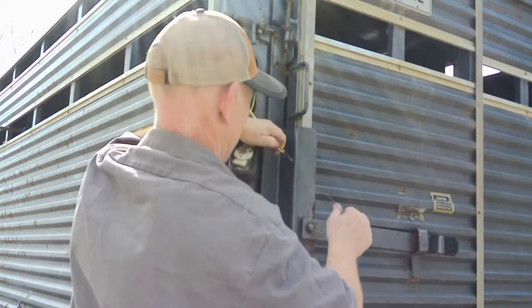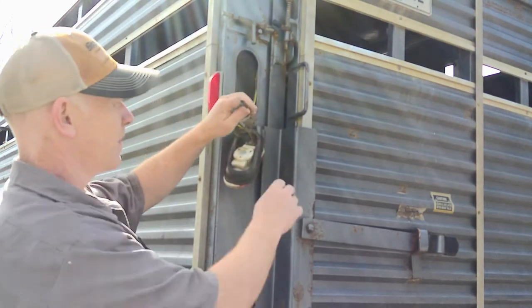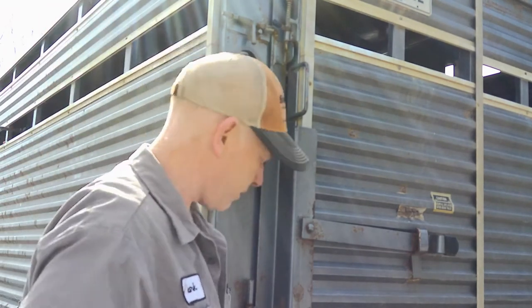There's the harness now. I just have to run it across the bottom up into the other tail light.